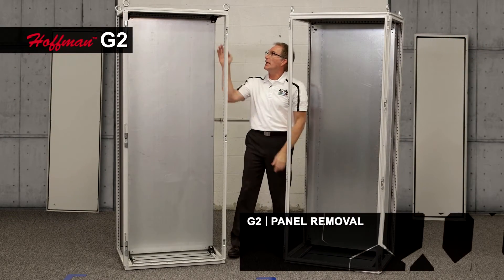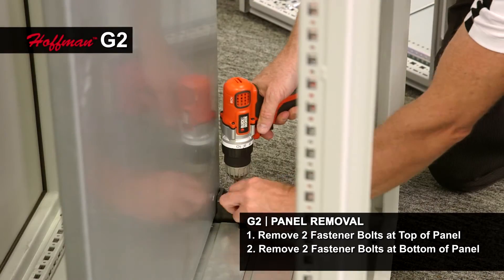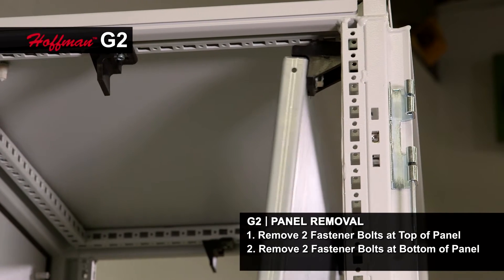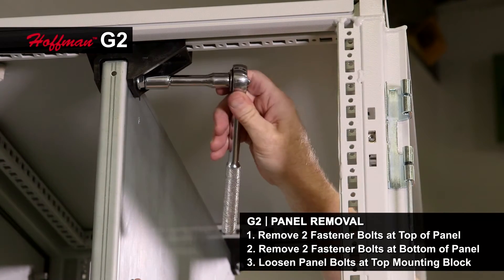In the G2, I have two fasteners at the top and two fasteners at the bottom. What I found is that sliding this out, I further have to get a tool to loosen these bolts so that the mounting blocks fall in a way that I can remove the panel.